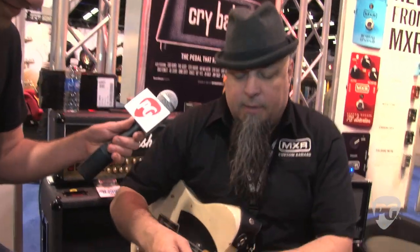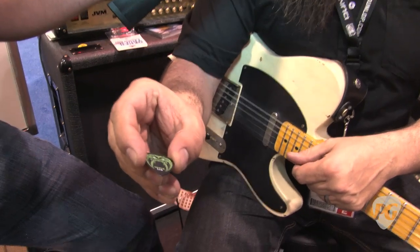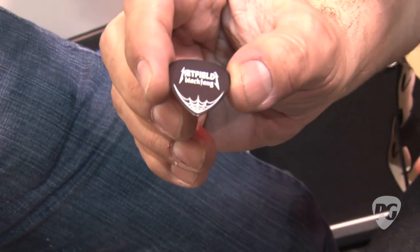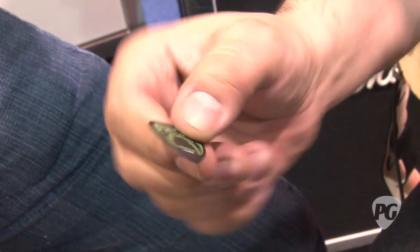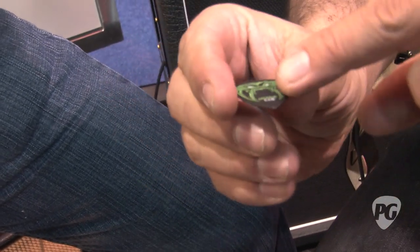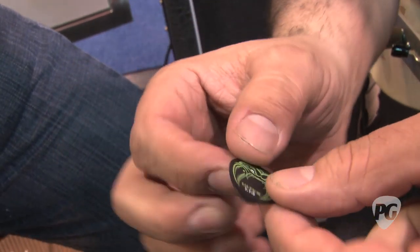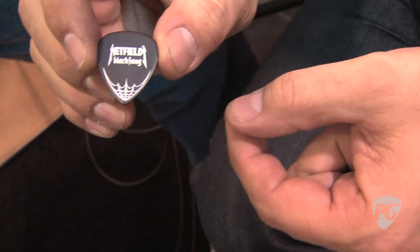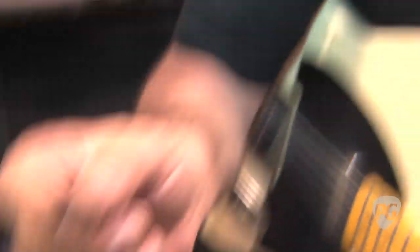Also in the black Oltex is the Papa Hetfield — the James Hetfield signature pick. This is the 1.14, the one that he uses. It's sculpted, it's molded, and it's got all these cool graphics — Hetfield, Papa Het, Black Fang. It's a big seller right now. People are loving this pick.